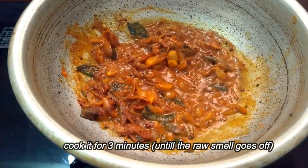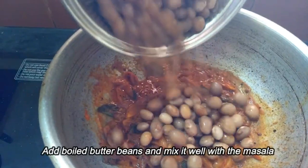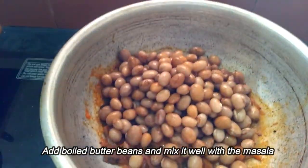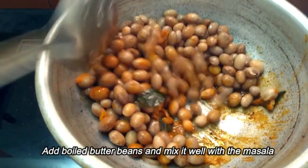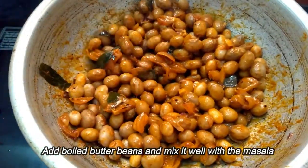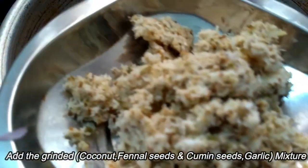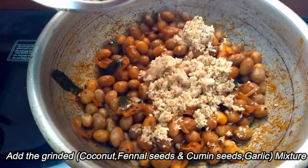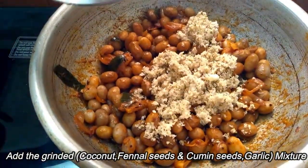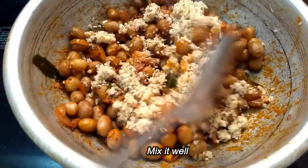We are going to mix it in 2 minutes. We will mix the butter beans in the pan. Let's mix it up.